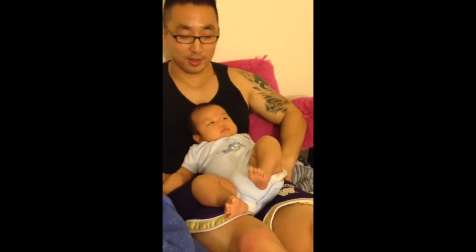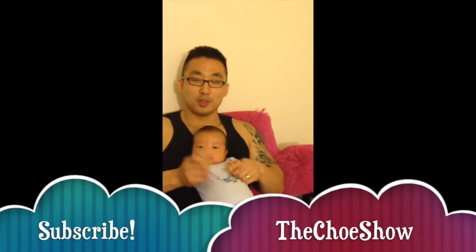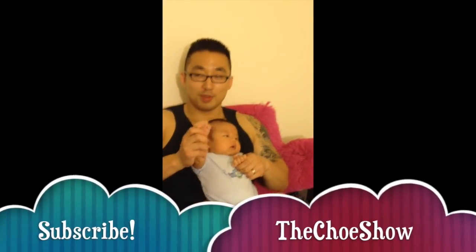That concludes today's basic warmup for Jiu Jitsu. Stay tuned for next time. Bye.